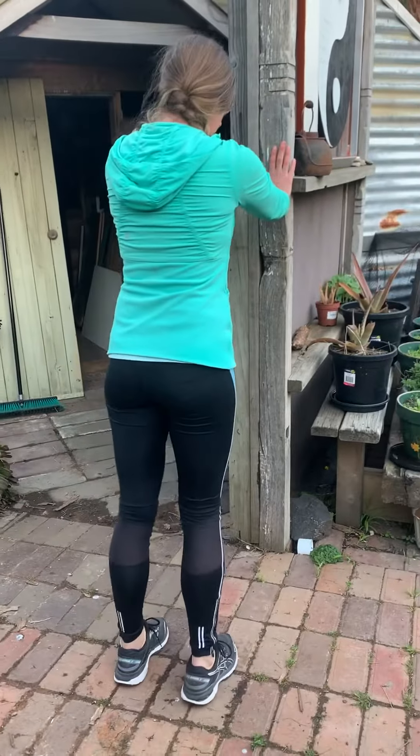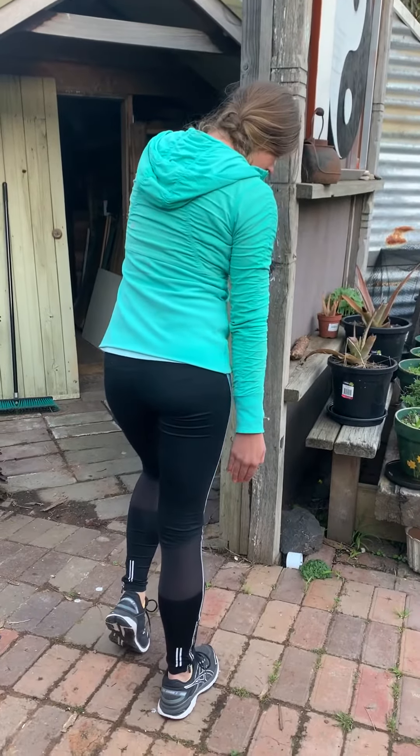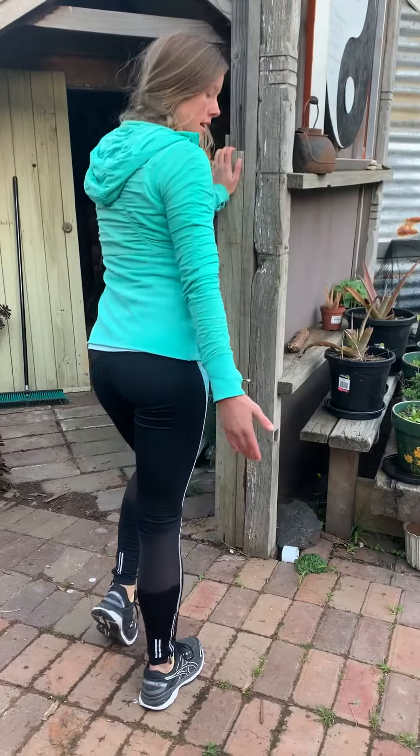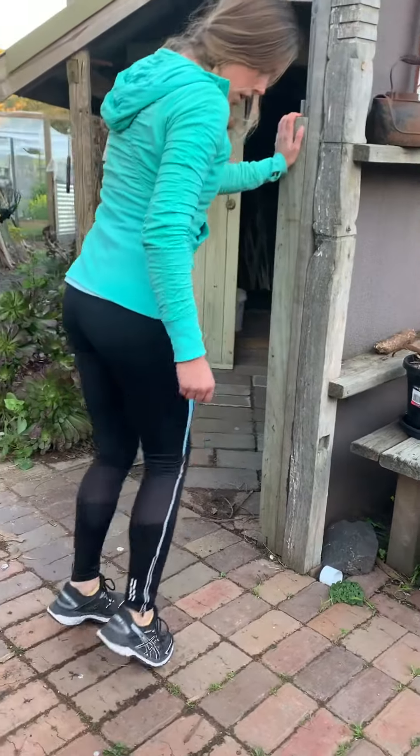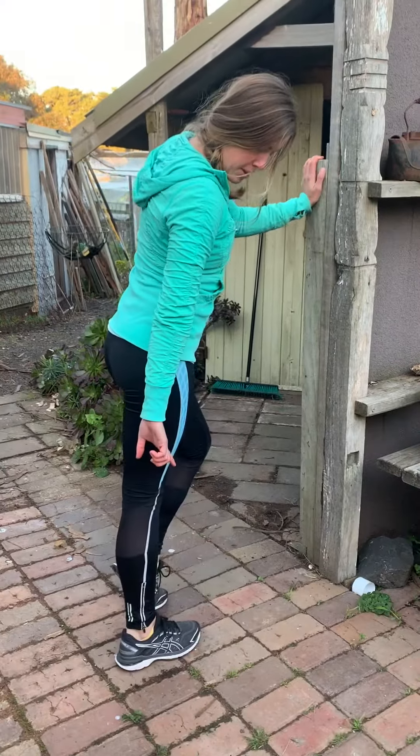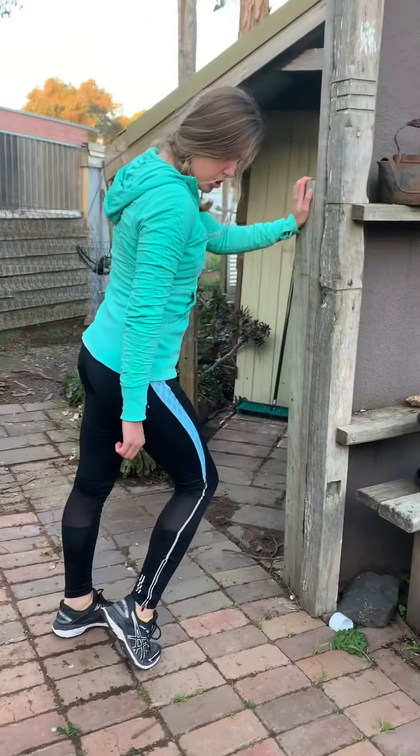All you're doing is coming up onto the toes of one foot, and then changing to the other side. As I do it, I do it nice and controlled so that I'm coming down with a lot of control and I'm not just dropping.